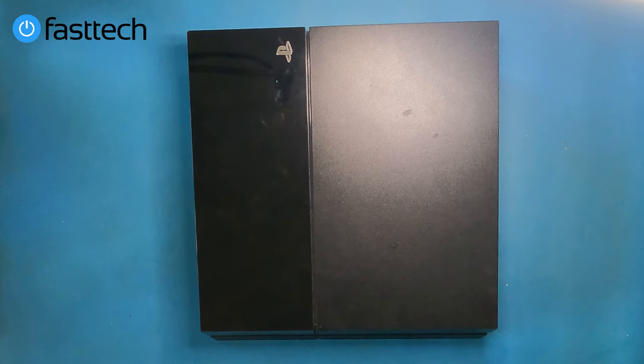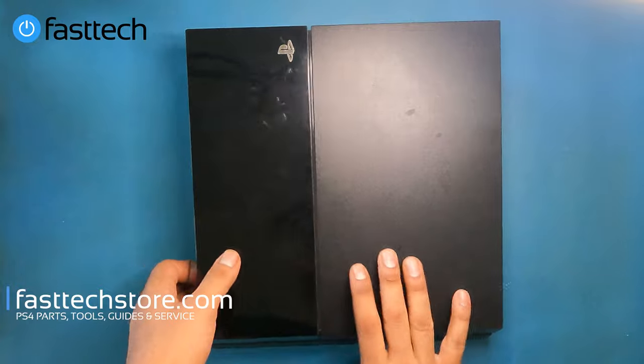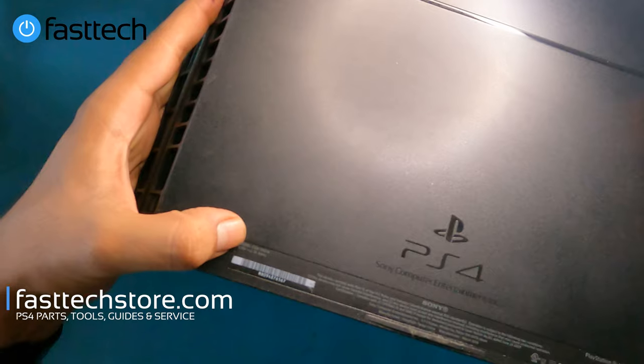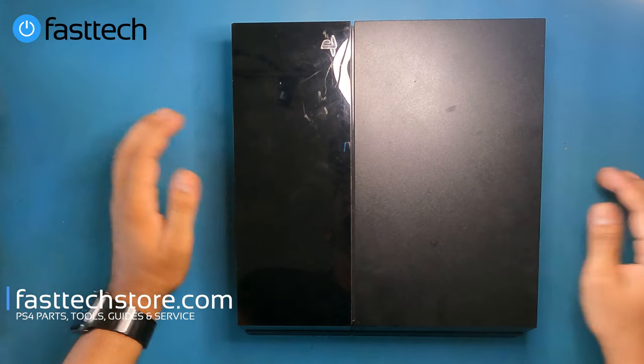Welcome to another video from Fast Tech. In this one, I'm going to be showing you guys how to disassemble and clean a PS4 CUH-1001 or 1000 series PS4 system. In other countries, this could be a 1006 or 1007. The most important thing to look out for are the first two numbers after CUH. You can check the model number by looking at the back — this one is a CUH-1001A, a Canadian or North American console also sold in the United States.